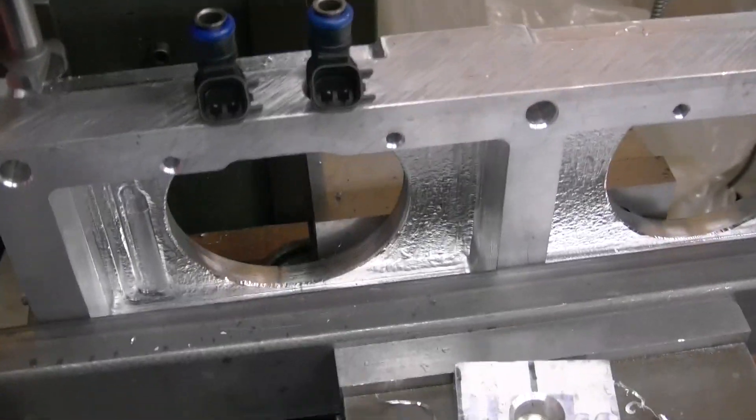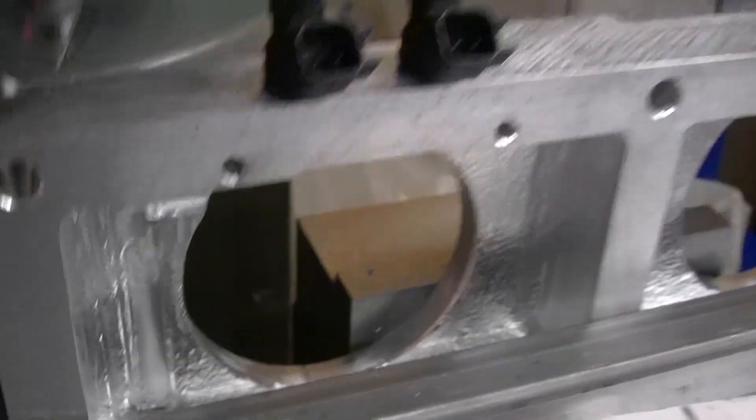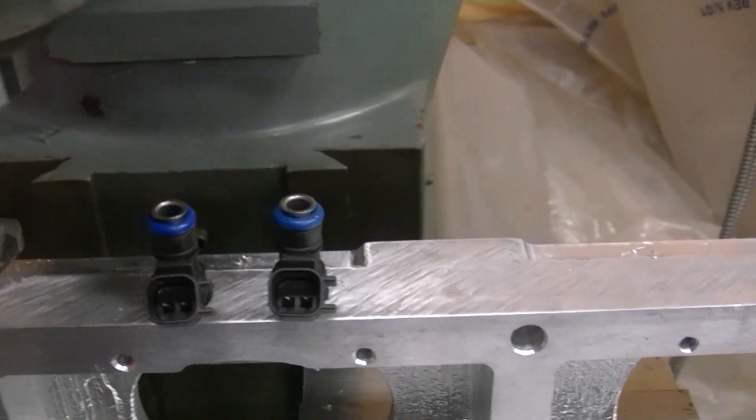There we go — I've got two injectors in there and they fit real good. The end of the nozzle is just a hair bit inside right there, as you can see. I'm going to proceed on doing the rest of them. Looks pretty good.